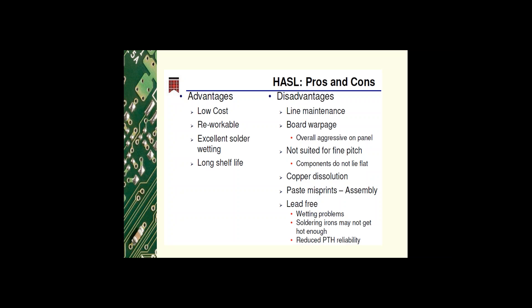Due to the board warpage, HASL is not suited for fine pitch because the components do not lie flat. There is copper dissolution when creating the solder joint, so you're removing some of the copper. There are paste misprints at assembly due to board warpage, and problems with lead-free due to the higher operating temperatures — wetting problems, soldering irons may not get hot enough, and reduced plated through hole reliability.